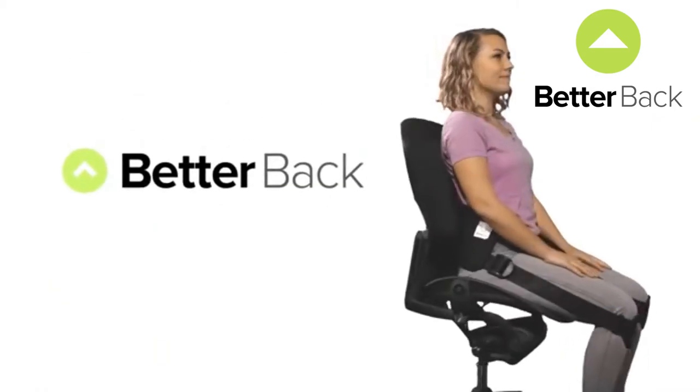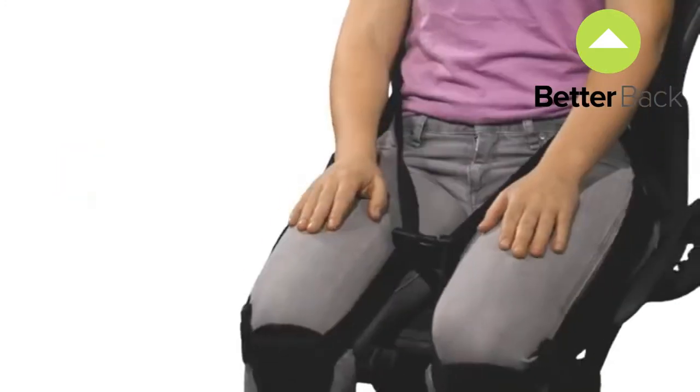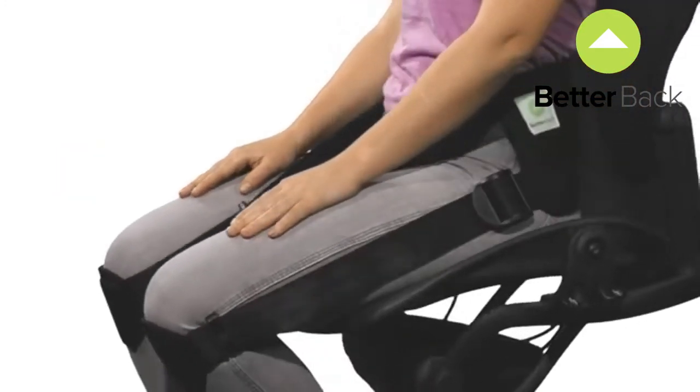This is Better Back. It allows you to effortlessly sit in perfect posture, easing back pain and training yourself how to sit.